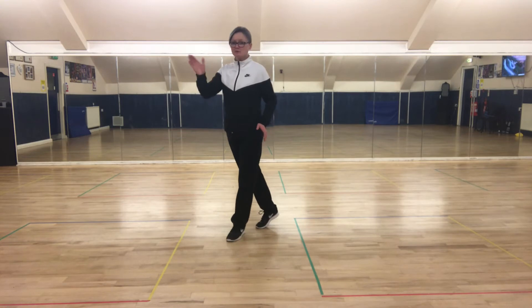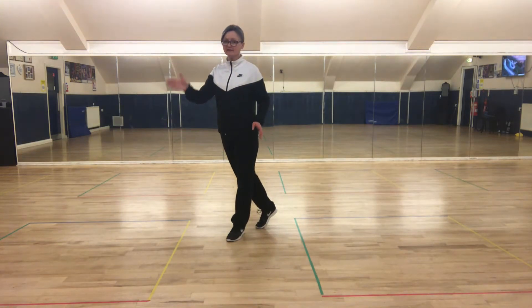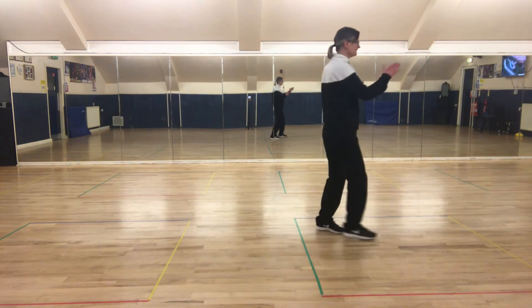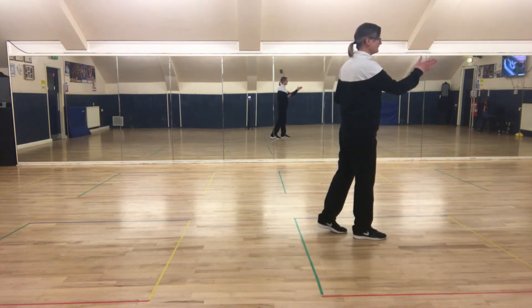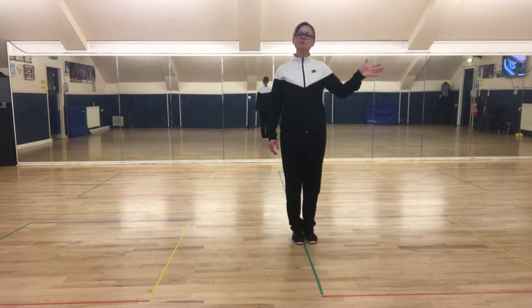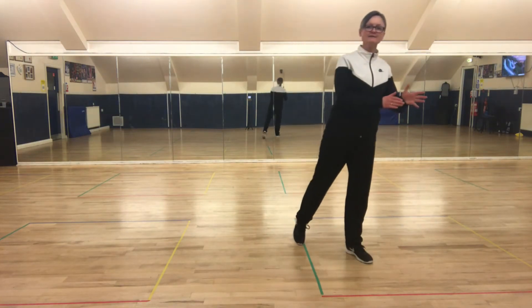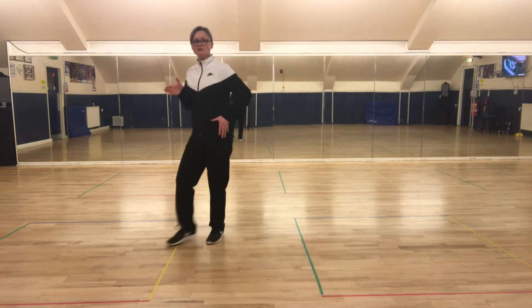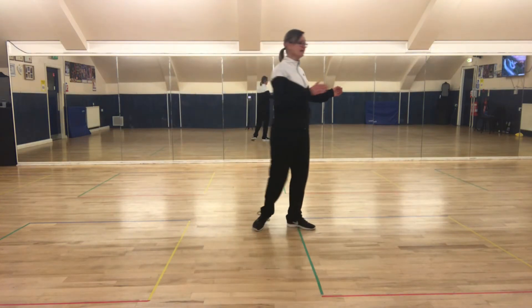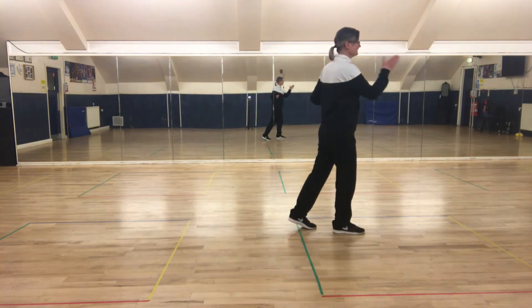Now we do the same thing on the opposite side. So you rock forward with the right foot, rock, rock, and behind, side. And we turn a quarter to face the side wall, right foot forward. Rock forward on the left foot, slight diagonal — behind, side in front, rock on the right foot, and behind, side, turn so you're facing the next wall.